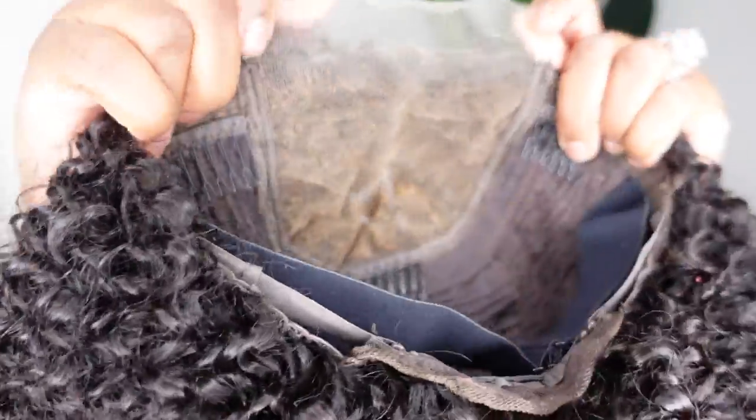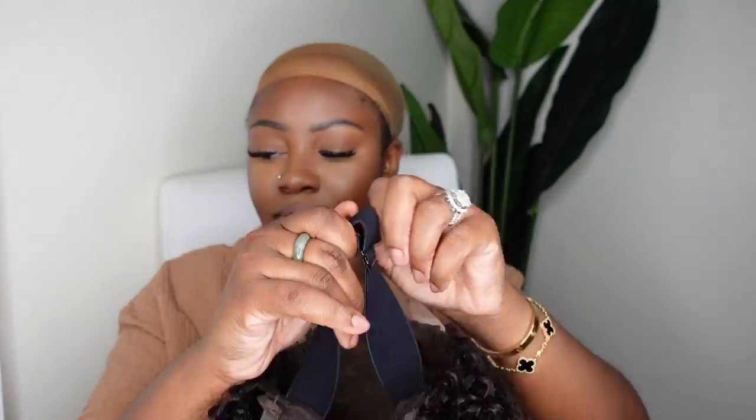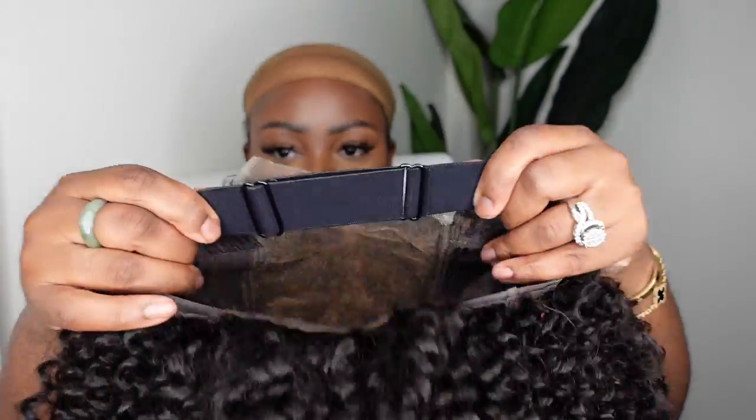As I mentioned, this is a closure wig and it is a 5x5. They've already bleached the knots and also they included this adjustable elastic band. This way you'll get a nice snug glueless fit.